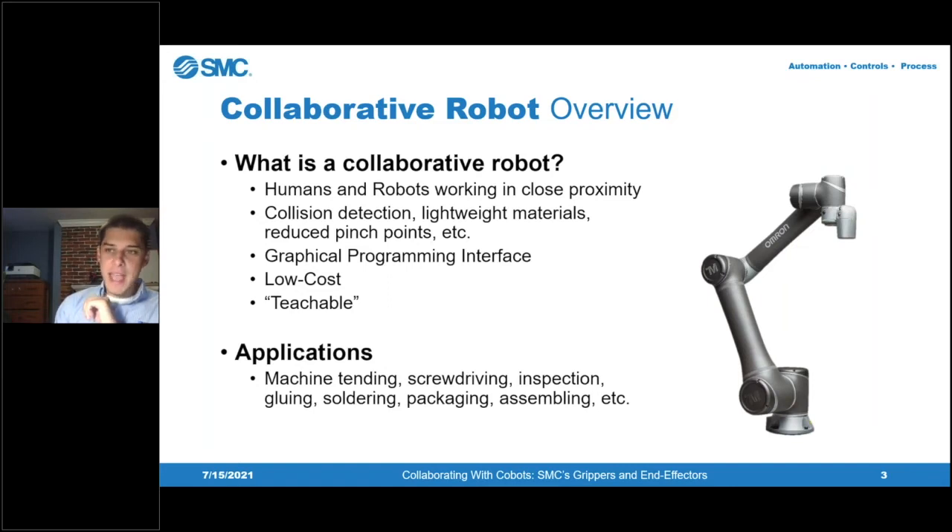Applications for co-bots include any six-axis robot application. Typically you see them in machine tending, screw driving, inspection, gluing, soldering, packaging, assembling, and the list goes on. Any application where you need a six-axis robot, a co-bot could be considered.